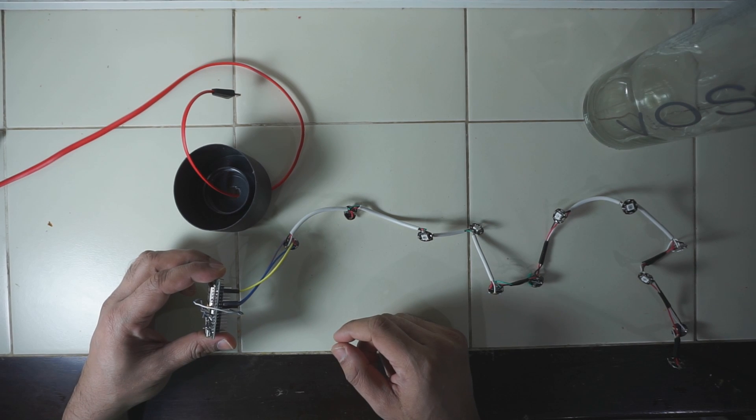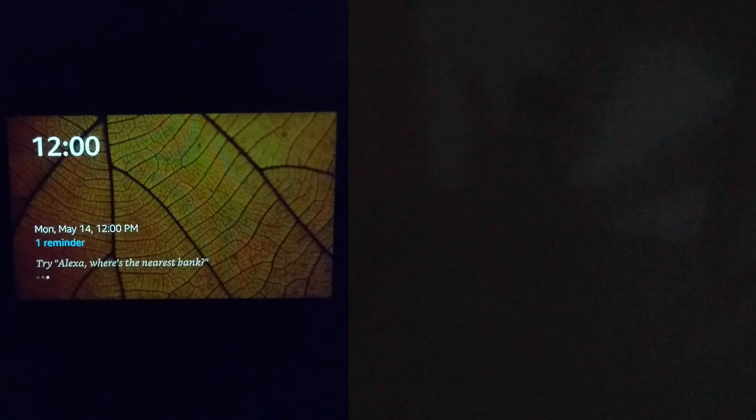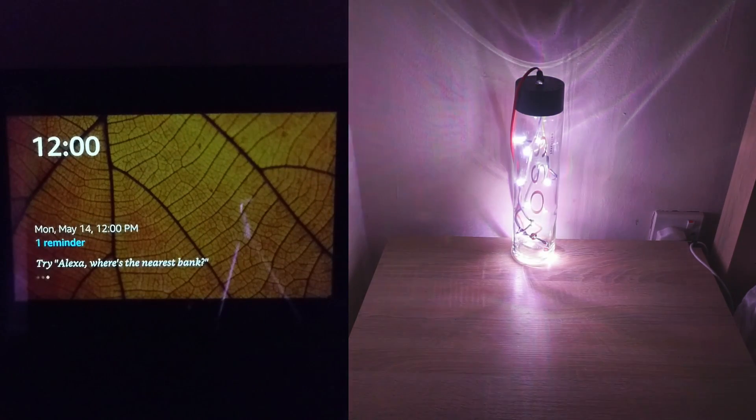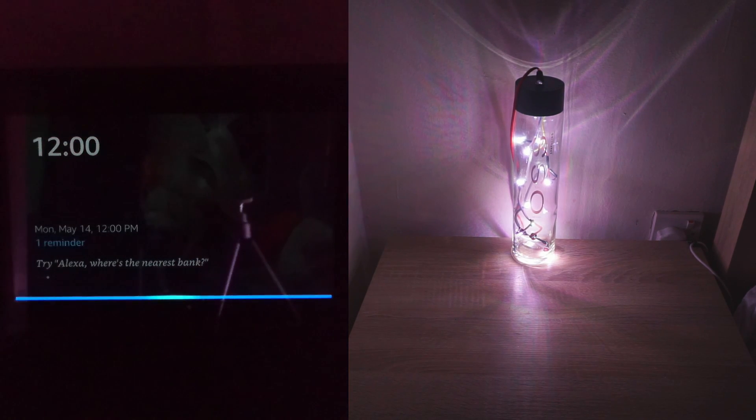Let me show you how it works. Alexa, turn on bottle lamp. [Alexa: Okay.] Alexa, turn on rainbow. [Alexa: Okay.]